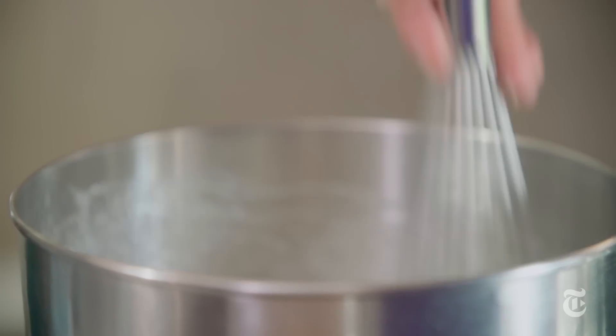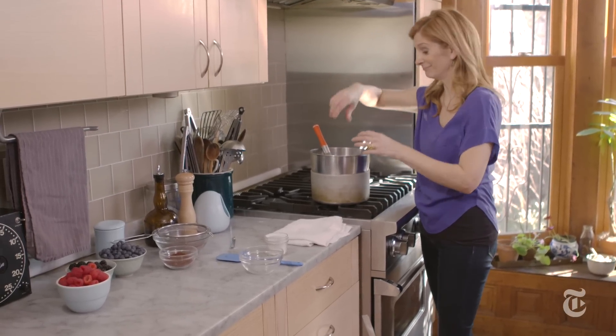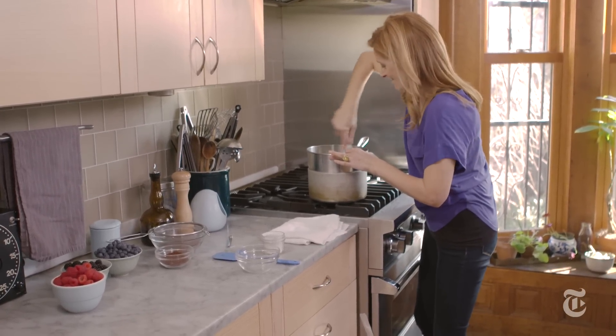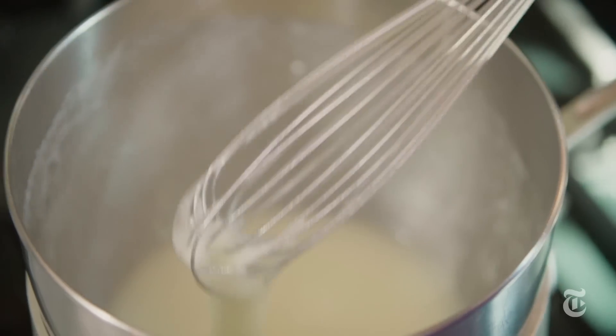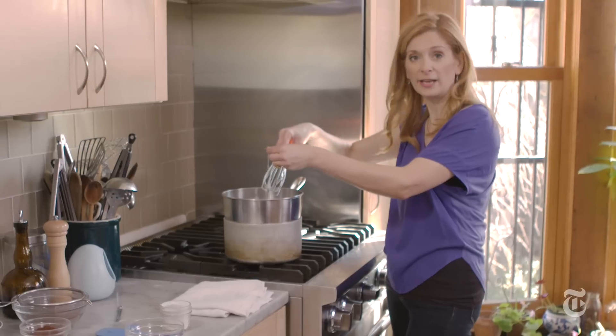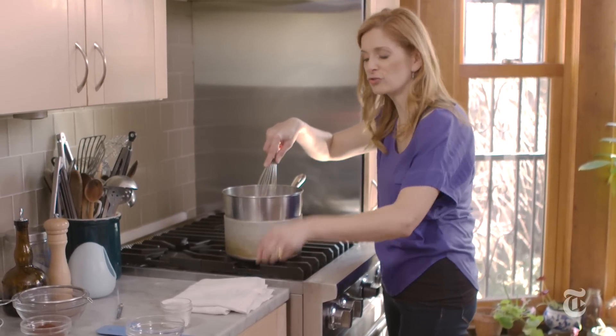If you have an electric mixer, a handheld one, feel free to use it now — you don't need to use a whisk. The way you know this is done is you want to feel a little bit in your hands, and it shouldn't feel grainy. It should feel perfectly smooth. That way you know all of the sugar has dissolved.